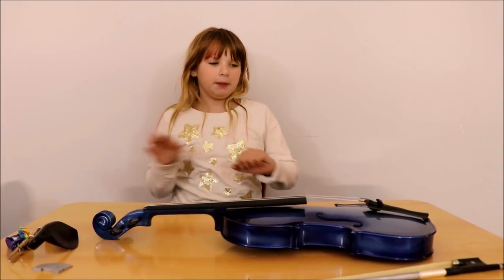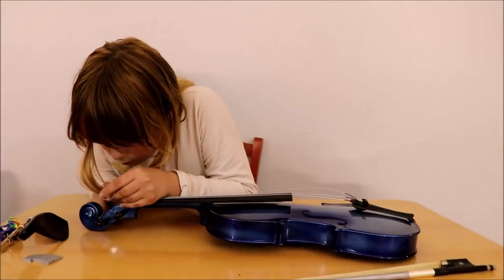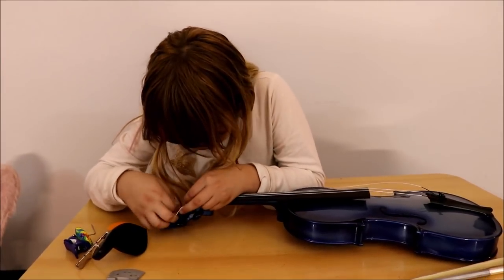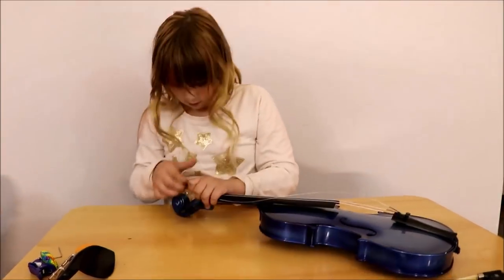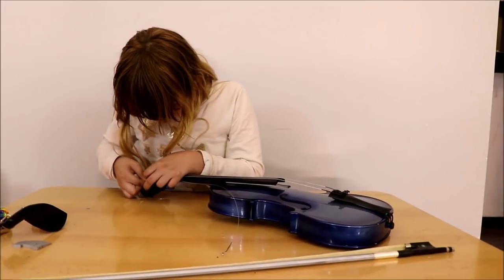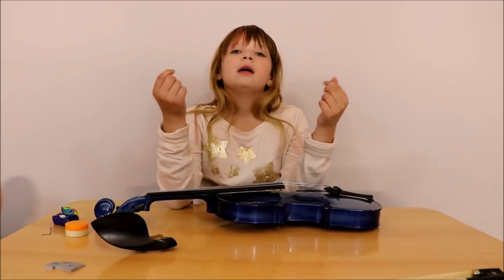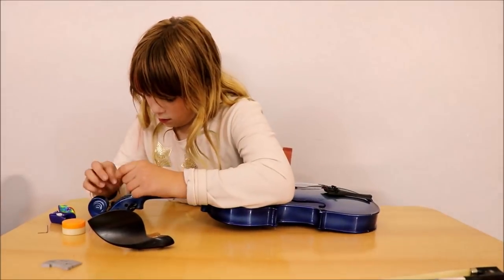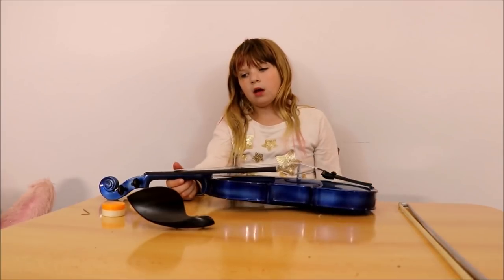Now I have to put in my E-string. Now I have to put in my last string, my E-string. Now that I have my last string on, I tuned it by ear the best I could.